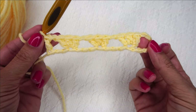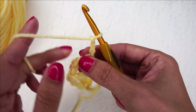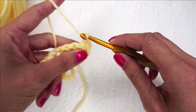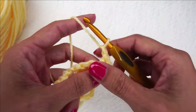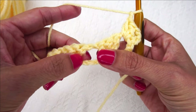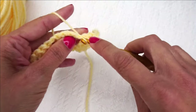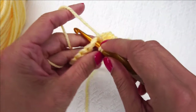Now we are ready to start Row 2. We're going to chain 3, and this counts as a double crochet itself. I'm going to place 2 double crochets in this first chain space. Now chain 1, skip these 3 double crochets, and place 3 double crochets in the next chain space. We're just going to do that all the way to the end — chain 1, 3 double crochets in between.